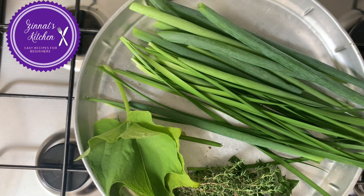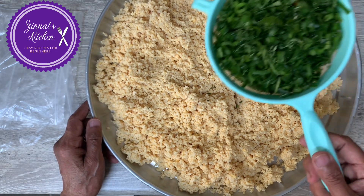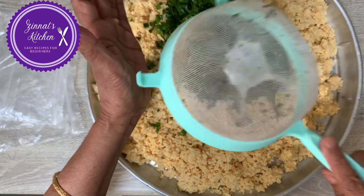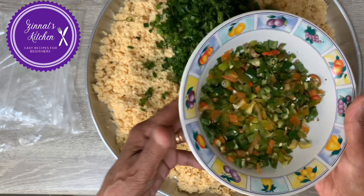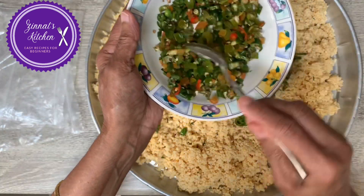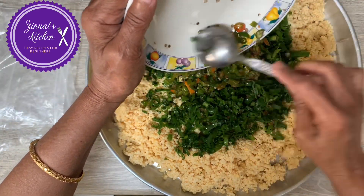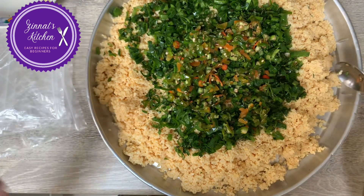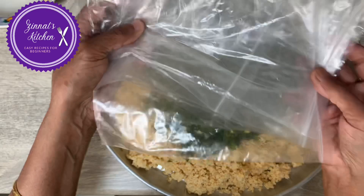Here is my dal — it's already been ground. Now I'm putting in all the greens; they've been washed and drained. And here's the chili — take plenty of chili. I've put everything in except salt, and now I'm going to mix it well.